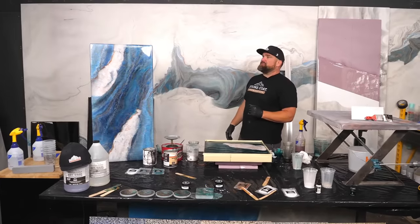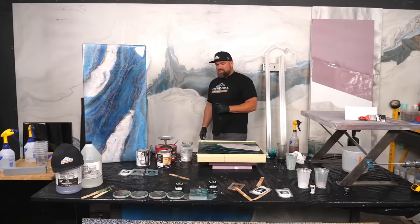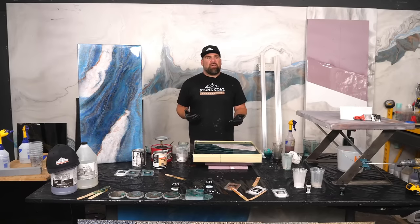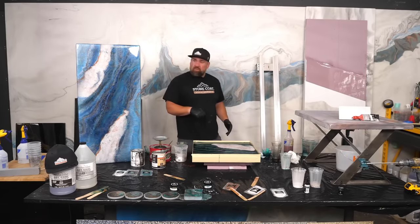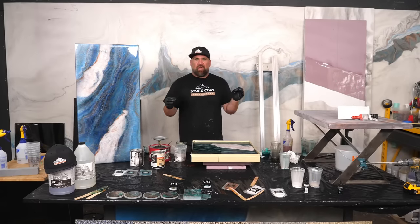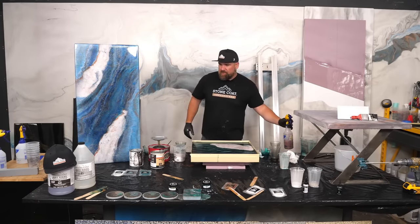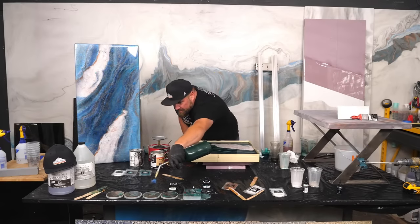We've kind of solved the dust issue by applying the Ultimate Top Coat — that's your insurance policy. It's a modified water-based urethane, super durable, applied with a roller. It mats it down a little bit but sets off way faster. So if bugs or dust get on that, it doesn't affect the overall finish. If you have a dusty area, keep it as clean as possible, then sand it and apply the Ultimate Top Coat — then you don't have to worry about dust getting in there.